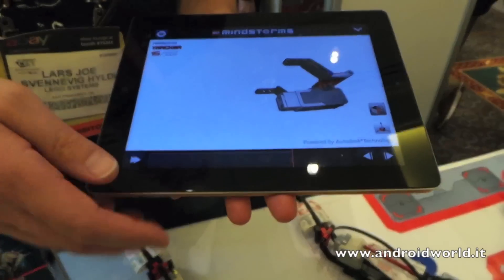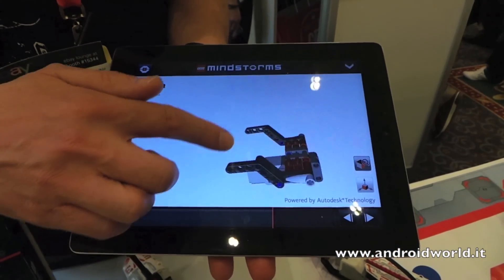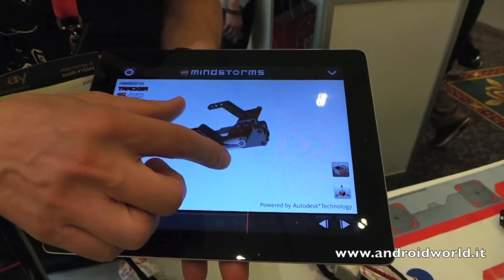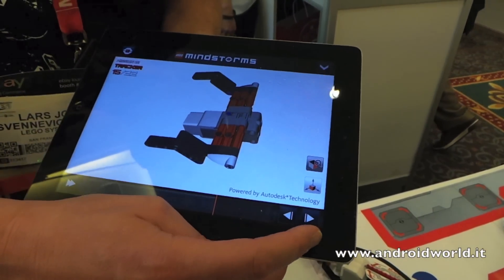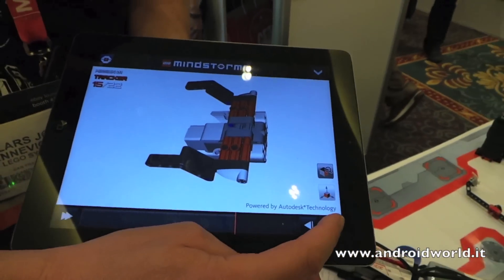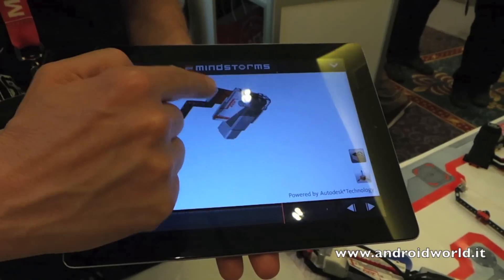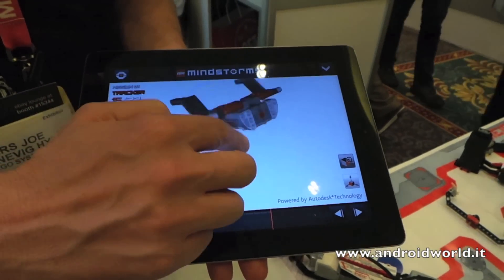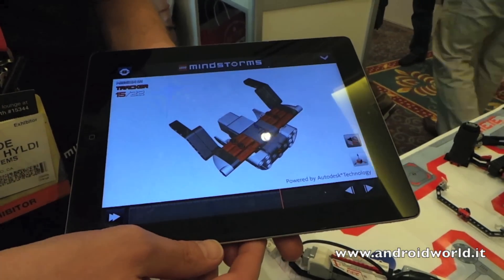We are also developing a new 3D building structure app running on tablets with Android and iOS, because we know that kids are more able to understand what they are actually building. You can see here you can add stuff on the robot, turn it, and say okay, this is actually going here — and this will be running on Android and iOS.